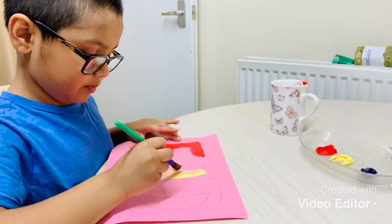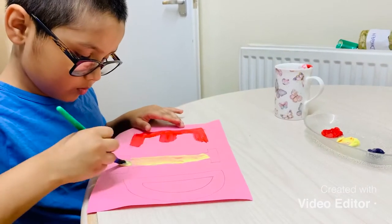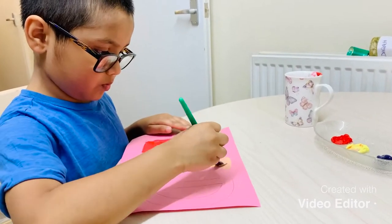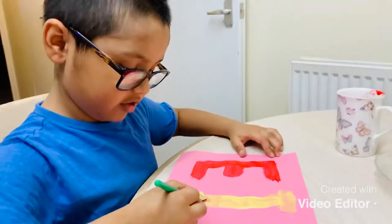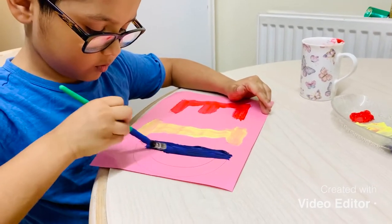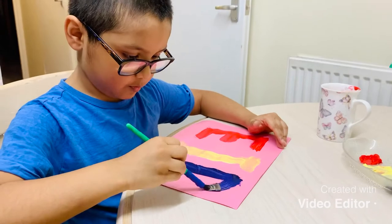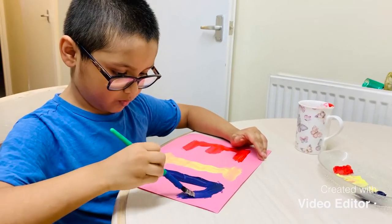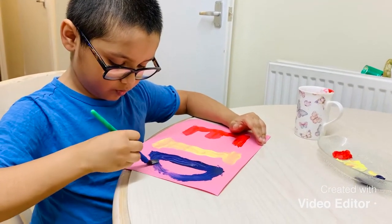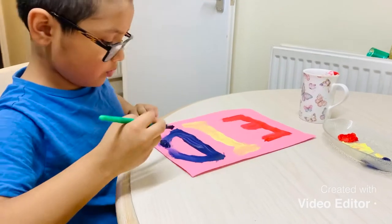Now onto the I. It feels like putting butter on a bread.